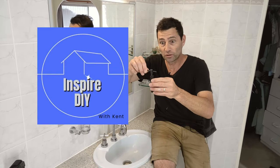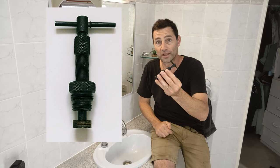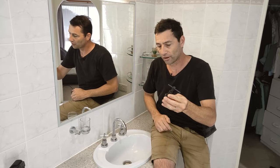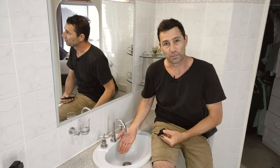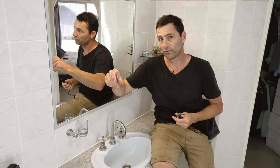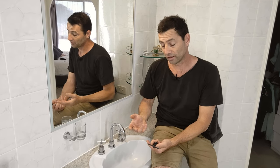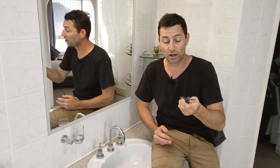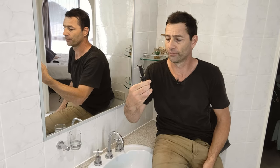G'day, I'm Kent. Have you ever used one of these tap reseating tools? No? Neither have I. But today we're going to give it a go. This bathroom tap, even if you turn it off really tight, it still drips. But I figure if we're going to the effort of turning off the water and dismantling the tap to replace the tap washer, we may as well do a full service on the tap. Stay tuned to this quick video — I'm going to show you all the troublemaker parts of the tap and how to fix them, and also how to use this thing. Let's get into it.